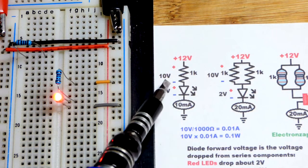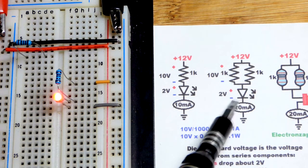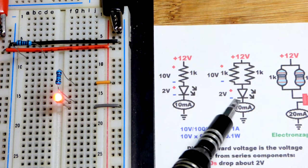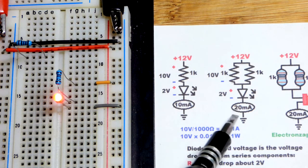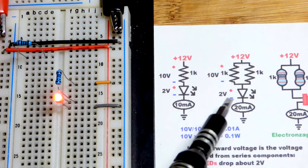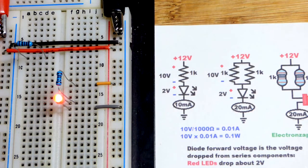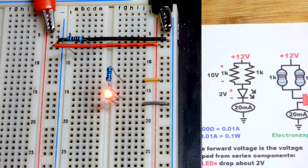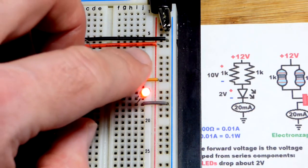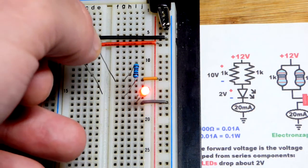Now we're going to expand on this by putting two 1kΩ resistors in parallel, which will significantly change the current. This won't noticeably affect the LED's forward voltage. The voltage across both resistors will be the same, so each one passes its own current — giving us twice the total current. It's easier to think of it as conductance: two resistors conducting instead of one.